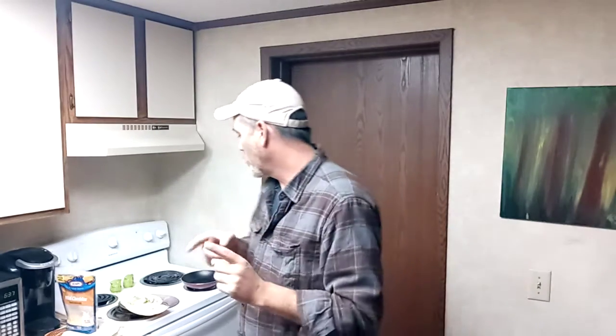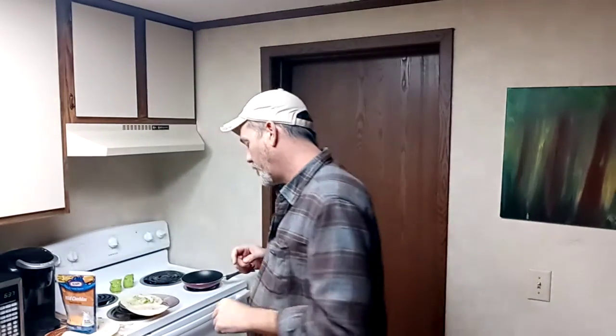Hey folks, let me tell you what I'm doing for dinner tonight. So the other night, as you know, I fixed chili. I used all the hamburger beef, and I still have a ton of chili left. So tonight I'm having chili tacos for dinner. Let me show you what I'm doing.